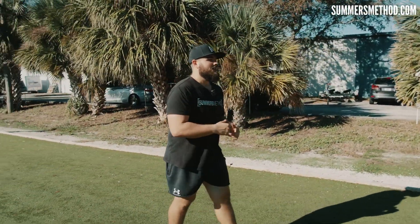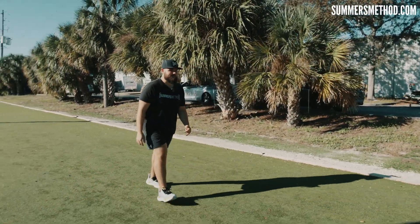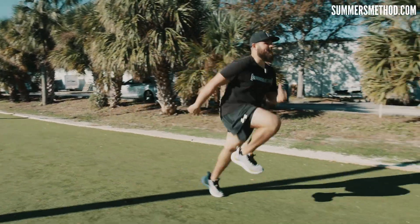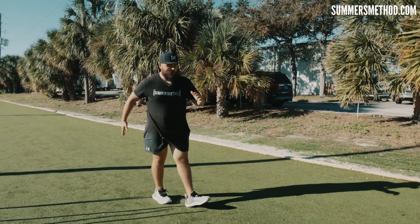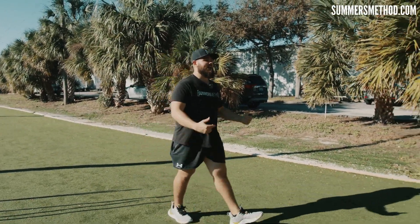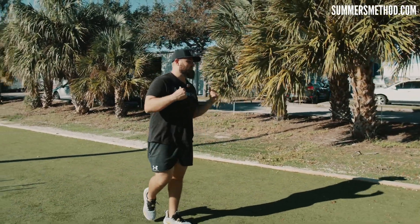Next one, we're going to go bounding. So pop, pop, pop, pulling that big toe to your shin. And then on my last clap, we're going to break out into a sprint. However, just go 75% rule out of it through me.